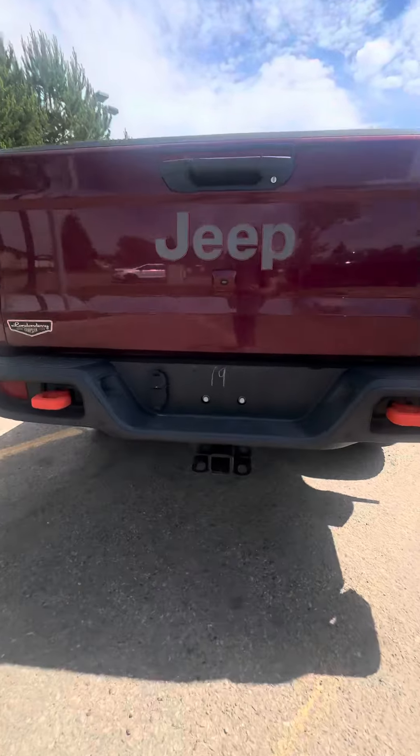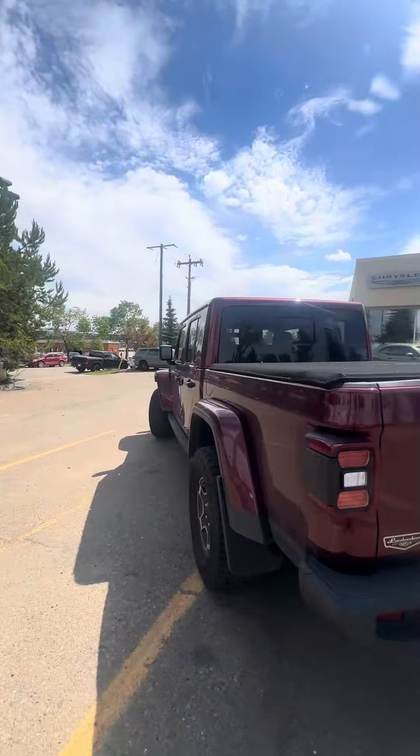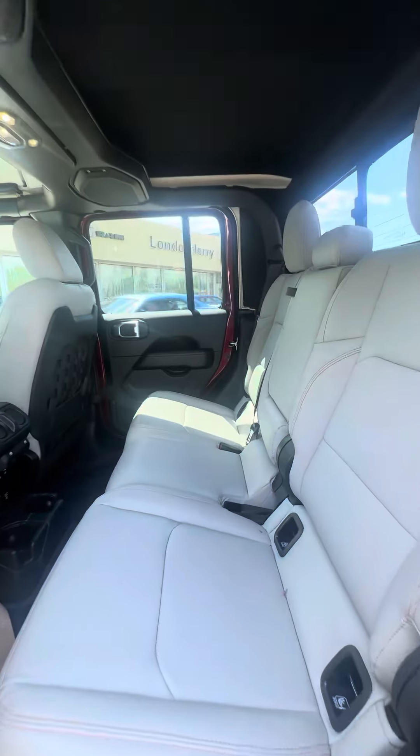It has a tow hitch with wiring, and a backup camera obviously. Let's have a look at the back seats — love the interior, it's white.